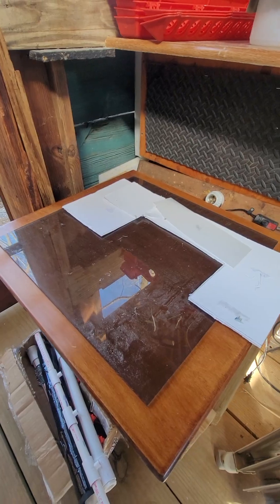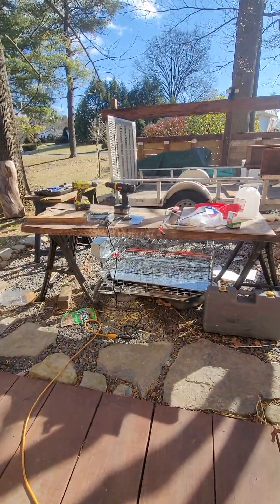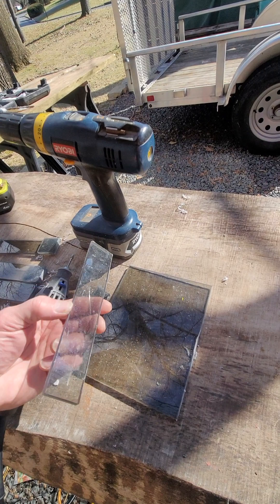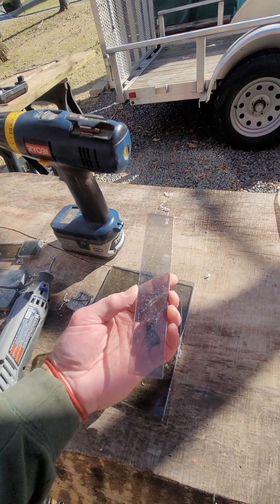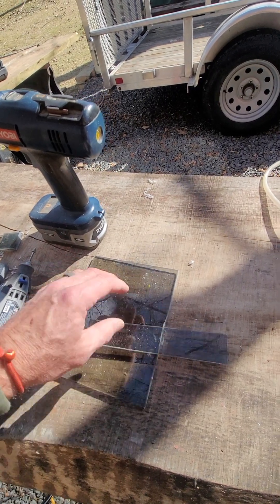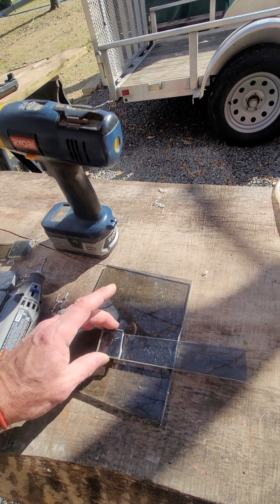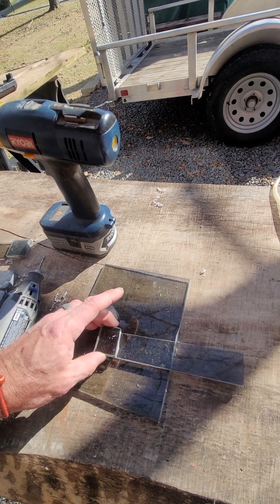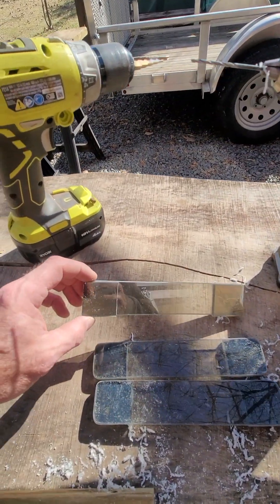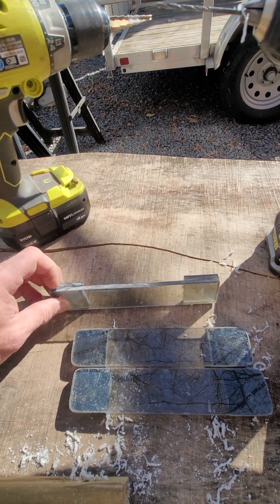I took a sheet of plexiglass — I have video on that. It was 18 by 12 and I took it to my table saw and cut it in one and a half inch strips. This is what's left over. I had a 14-inch piece and a 15-inch piece, cut that in half. So this is seven and a half inches, and then this is one of the offcuts — what was left over. But inch and a half pieces for the edge. These are scrap, but let me show you how I did it.